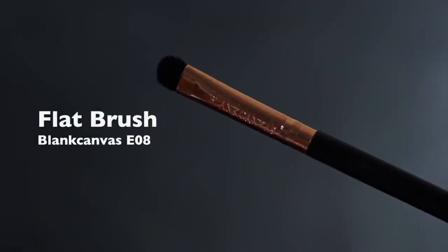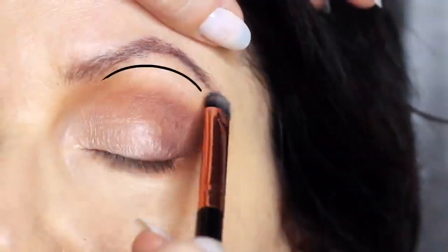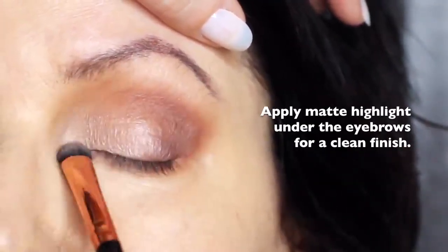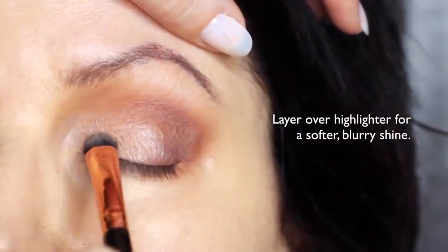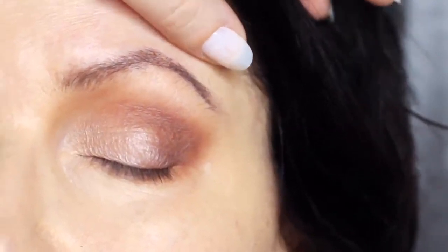Sticking with that same flat brush, we're also going to take the matte shade and apply this underneath the brows. This will just add a little bit of definition. You can also apply it over the top of the highlight to soften any of that really harsh highlighted effect. This will give you that really blurry effect, which is perfect for mature lids.